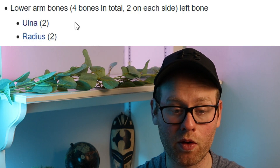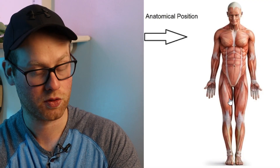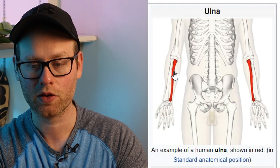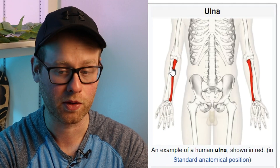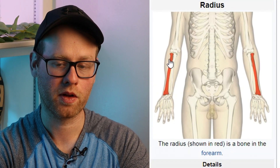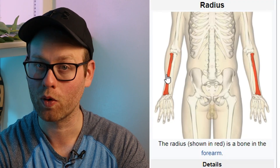Moving on to the lower part of the arm — the forearm — we have the radius and the ulna. If you're in anatomical position, palms facing forward and looking straight ahead, your ulna is going to be on the medial part of your forearm, meaning it is closer to the center of your body. Your ulna is also the longer of these two major forearm bones. The radius is on the lateral side of the forearm. The radius is a little bit shorter than the ulna, but it's a slightly thicker bone, and therefore it's considered the larger of the two forearm bones.